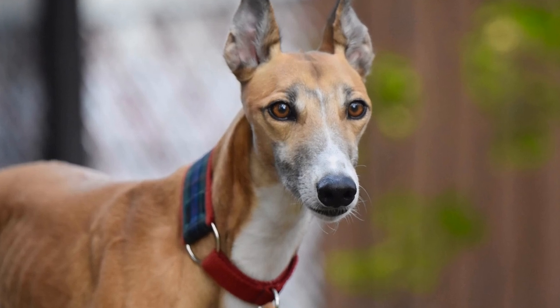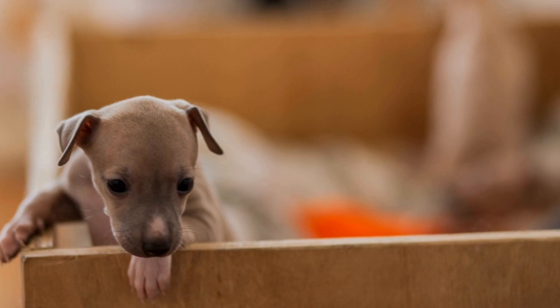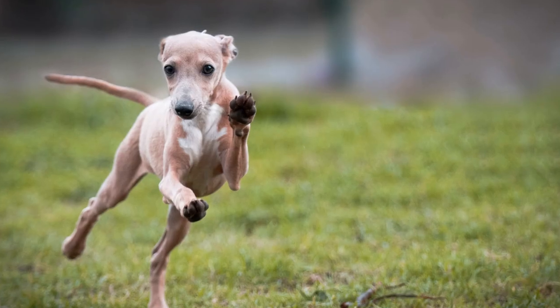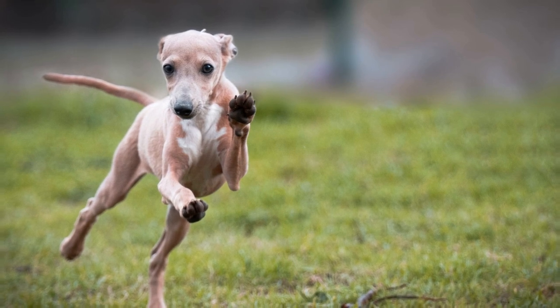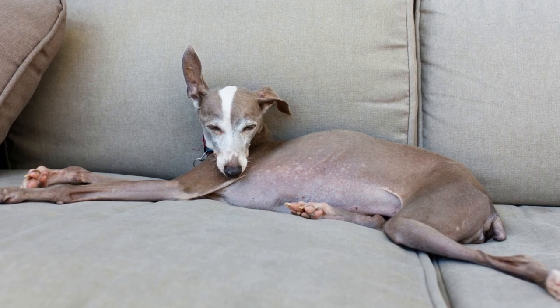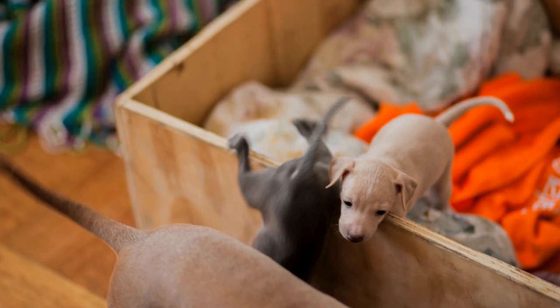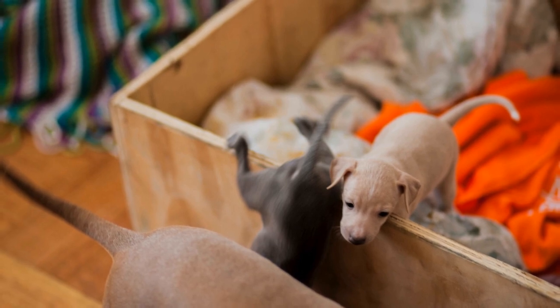Italian Greyhound Agility Training for Beginners. Italian Greyhounds, also known as Iggys, are elegant and athletic dogs. Despite their small size, they are highly energetic and possess great agility. Agility training is an excellent way to keep them mentally and physically stimulated. In this video, we will explore the basics of Italian Greyhound agility training for beginners.